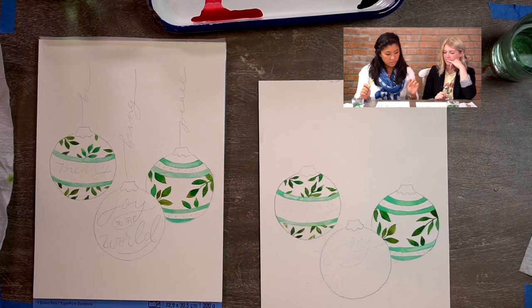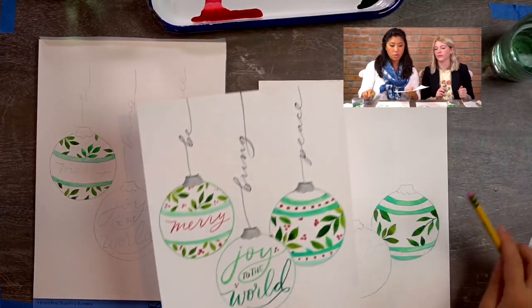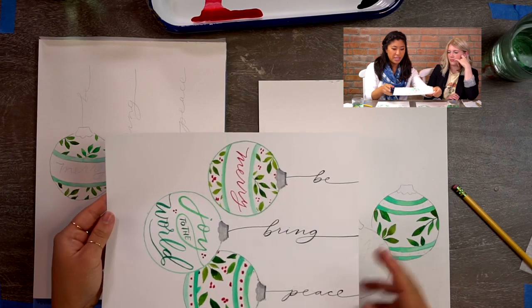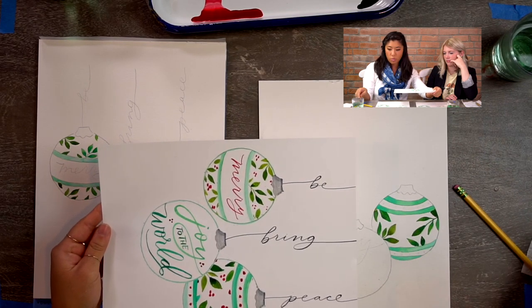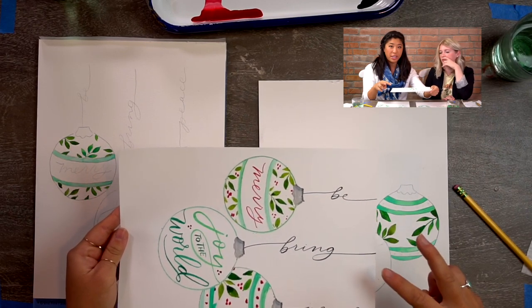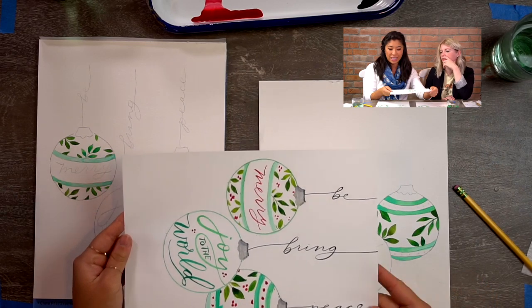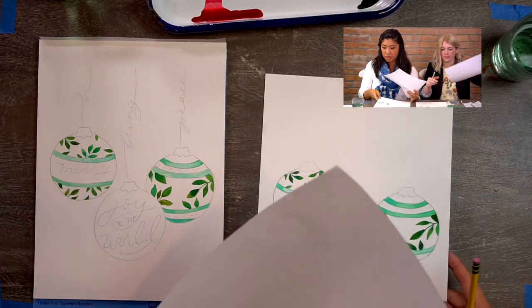We're halfway done. You guys are doing great. Now we're going to move on to step three, which is lettering. As you can see, what we have is the string is actually lettering — all done with the same round two brush. We're going to focus on two different things: the angle and how thin the lines are. We'll create that with just using the tip of the brush and lightly pressing. I want you guys to practice first with scratch paper using pen or pencil, whatever you feel comfortable with.